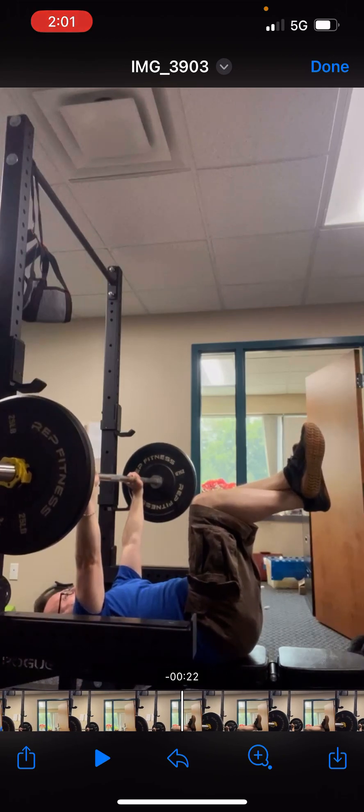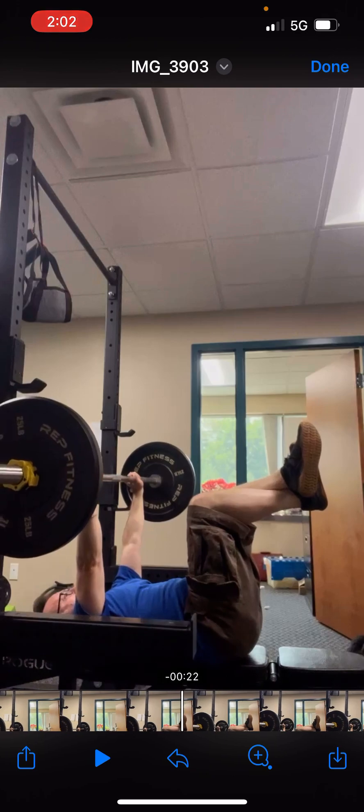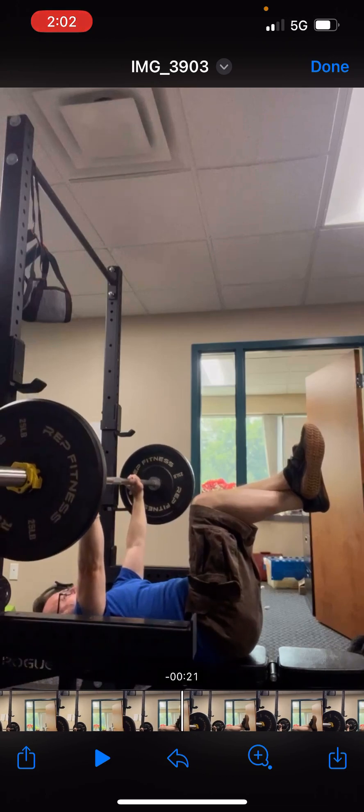Also, don't cross your feet. Just keep your feet and ankles together — don't cross them. It just makes it a little bit more difficult in the abs.